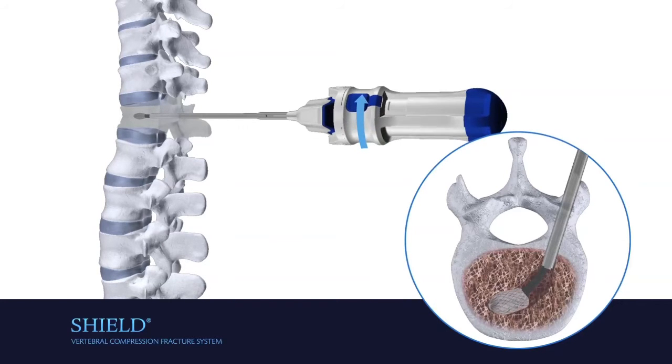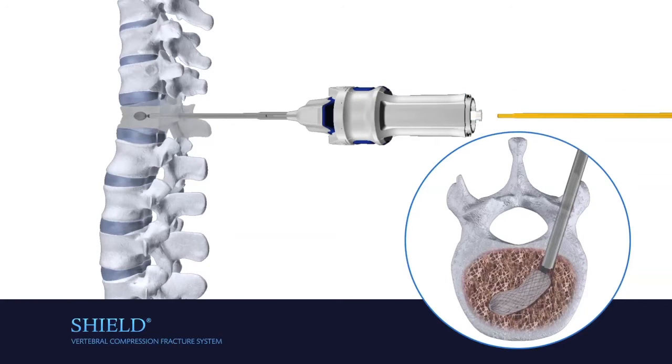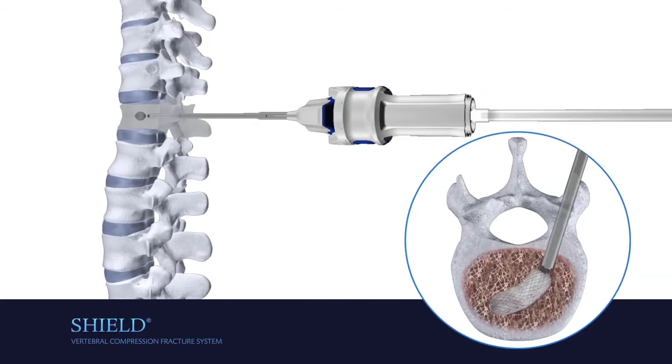Rotate the handle clockwise to expand the implant into the cavity. Remove the blue end cap to expose the cement injector lure. Connect the cement injector and inject cement.